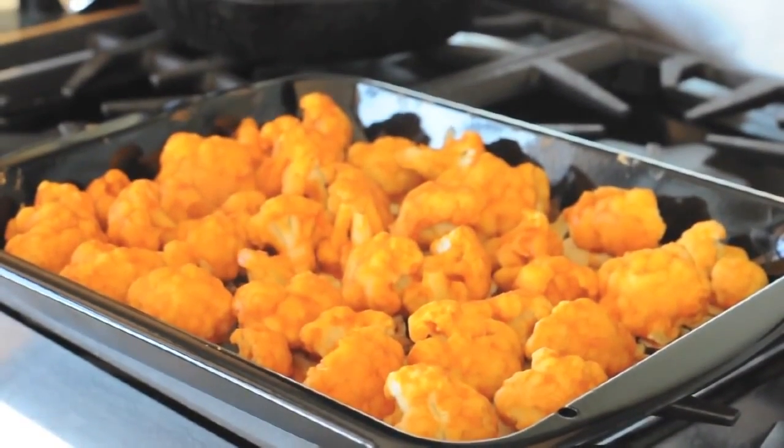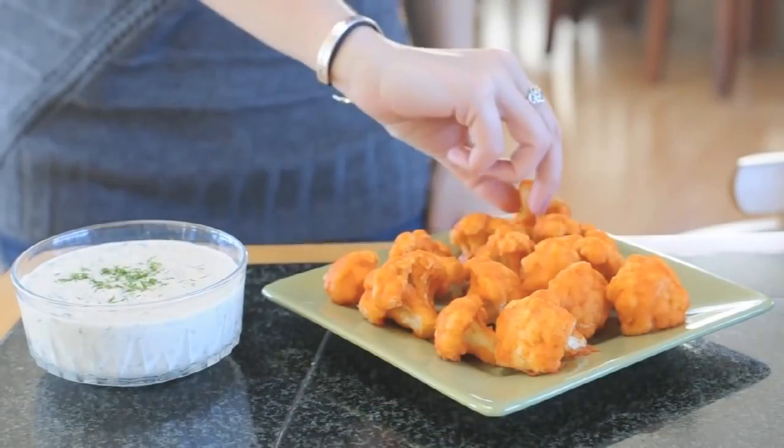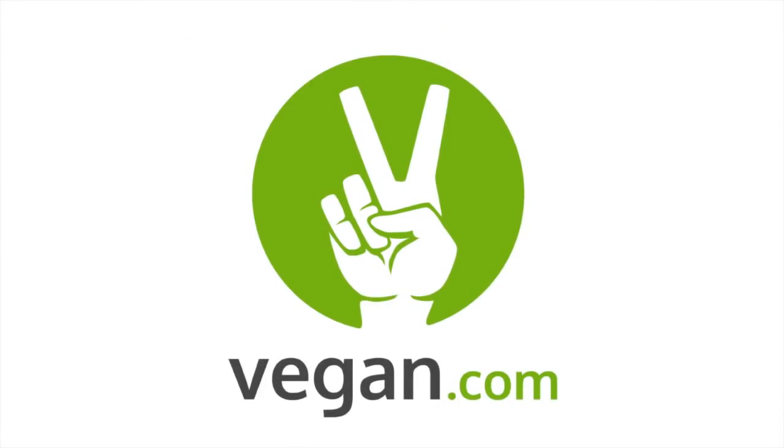Guys, they're done! You can now pull them out of the oven and serve them up alongside homemade vegan ranch dip. Delicious! This is the best thing to serve up on game days, for football season, or just a party with friends over. Hope you like it! You can find the full recipe and more at vegan.com.